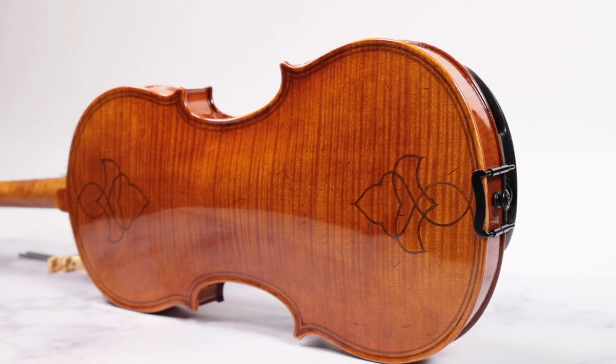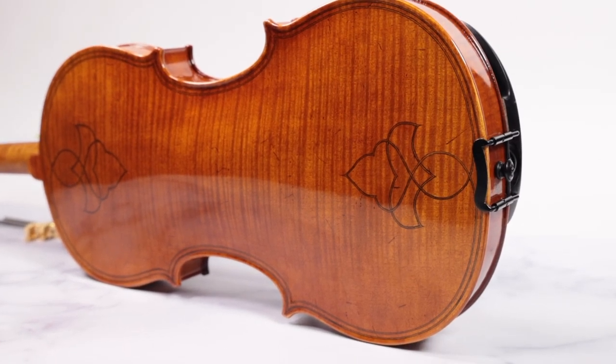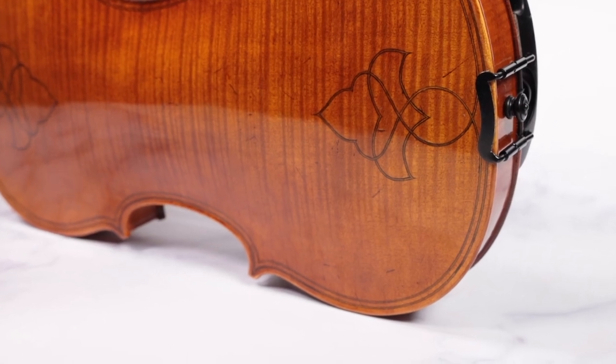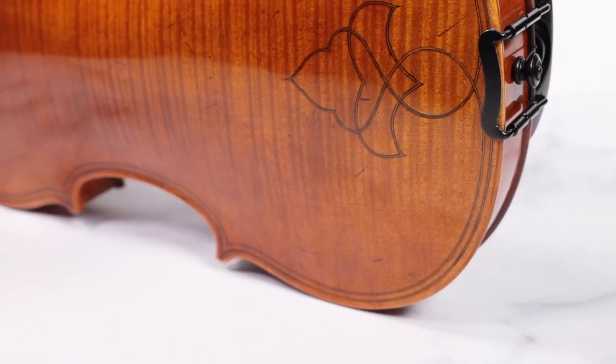But it also means it won't fit in every violin case, which is why we include a case with every instrument purchase.